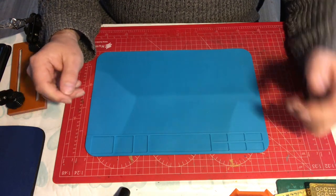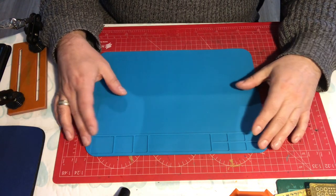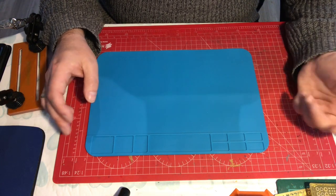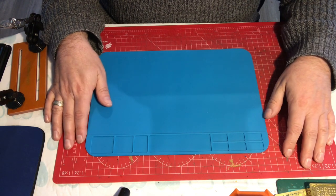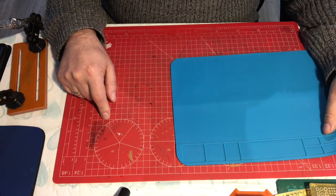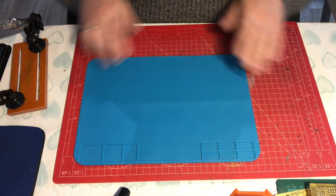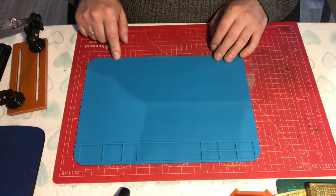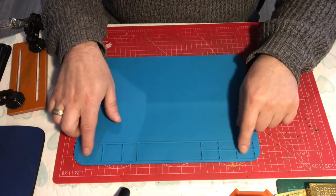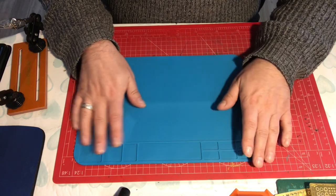I've been using this for a little while now. Basically what it is, is it's a silicone heatproof mat. They come in lots of different sizes — you can get them on Amazon, you can get them on eBay. It really is very simple: it's something that protects your surface from heat. If you drop your soldering iron on one of these it instantly melts and it'll ruin your mat.